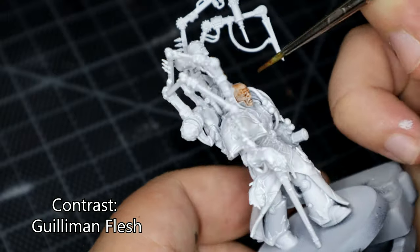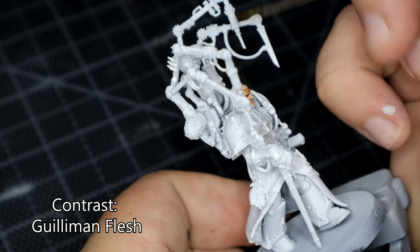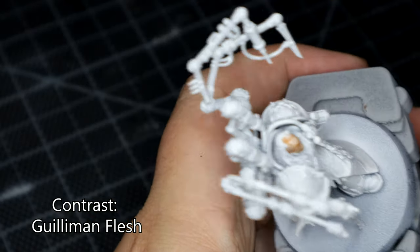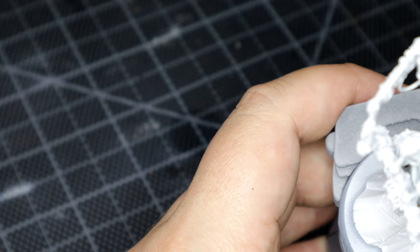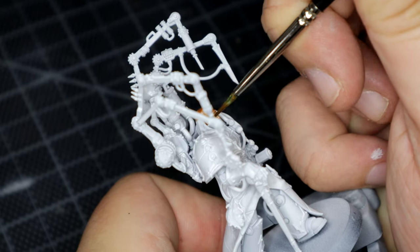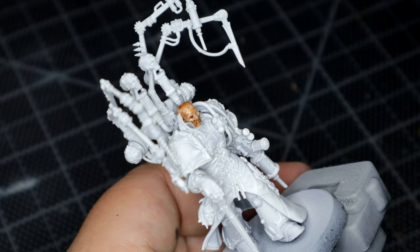In any case, let us know what you think. I went straight in with a white surface primer from Green Stuff World and then when that was dry I did Fabius's skin tone with Guilliman Flesh, which is actually my favourite contrast paint for doing flesh tones with. I did try to take care of not letting the contrast paints pool up too much in the eyes and the details.